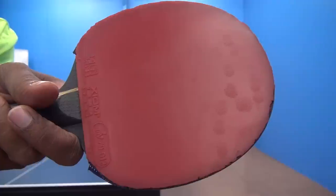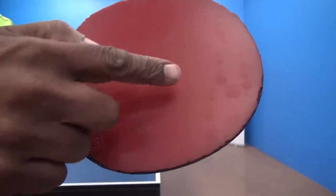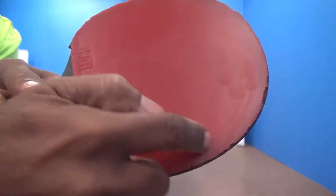After doing some serves, you can see where the ball has been hitting on my racket, down near the end of the racket there.